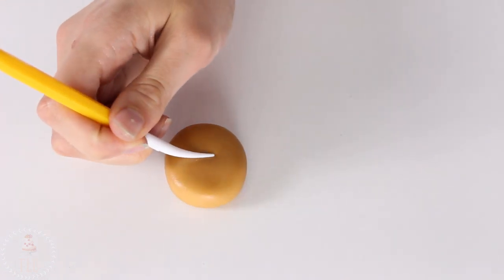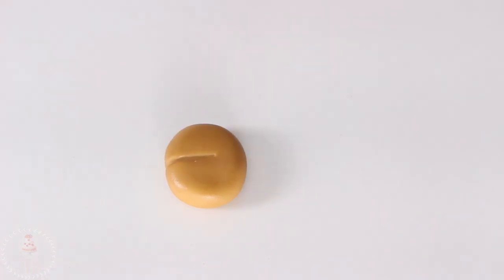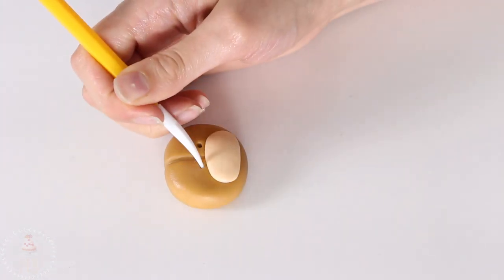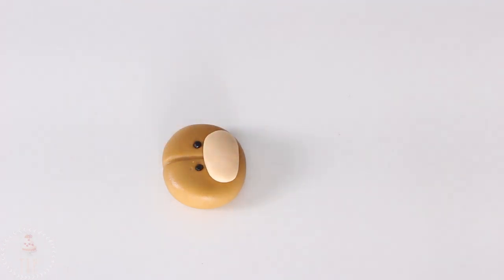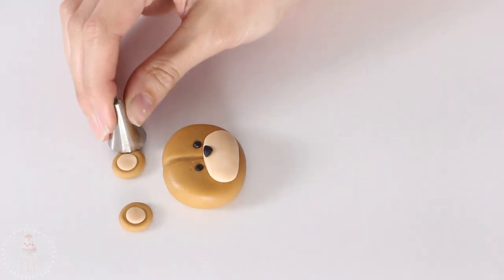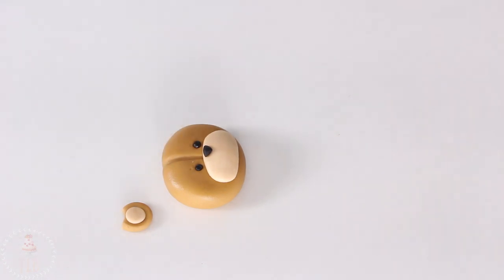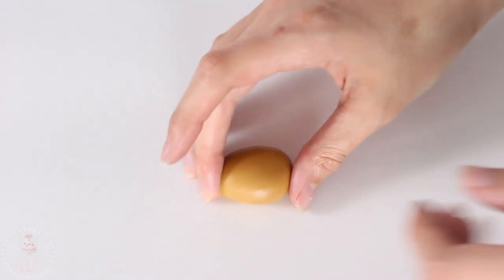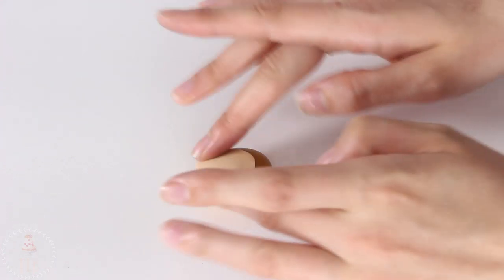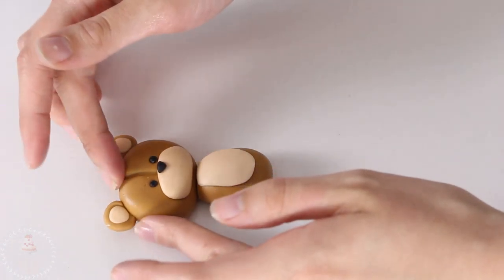Moving on to the bears — I have some brown fondant that I've rolled into a ball and I'm pressing that gently against my work surface. I use my fondant tool to mark a seam down the front, and then with some beige fondant I did the little muzzle and marked out where the eyes are going to go. I use black for the eyes and a little triangle of black fondant for his nose, then circles of brown and beige for his ears, knocking off an edge with my piping tip so it fits snug against the roundness of his head. I've got a teardrop shape of brown fondant with the tip cut off, and added a beige teardrop shape for the belly. I'm leaving the limbs off for now — I'm going to add those once they're on the cake.